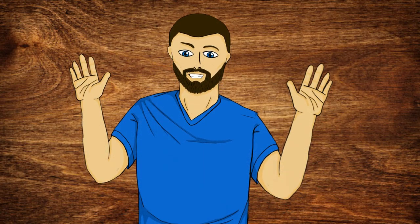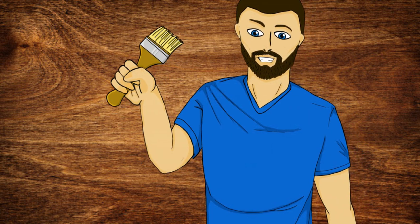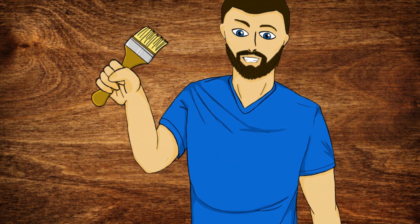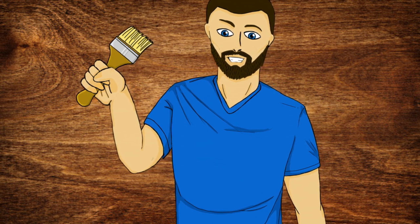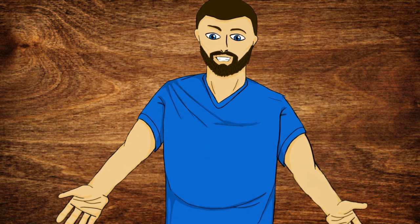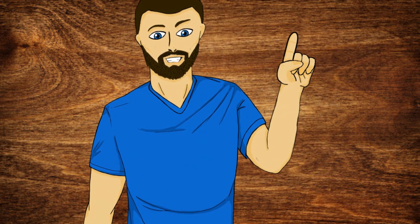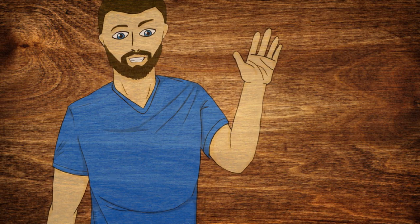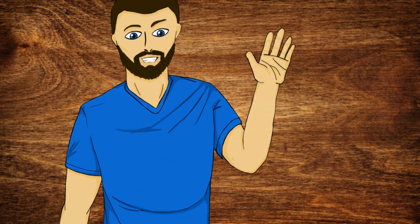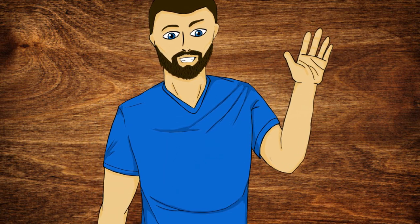And with all that complete, we have finally finished painting up Halaster's Black Cloak, the Mad Mage, from the Dungeons and Dragons miniature range by Galeforce 9. I hope this video has been helpful for you guys, whether you want to follow along with what I did here or just use this video as some inspiration for painting up your own miniatures. Thanks all for watching — I can't wait to see you all in the next video!